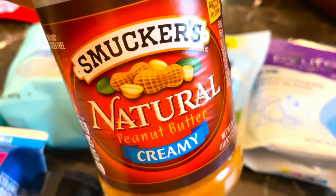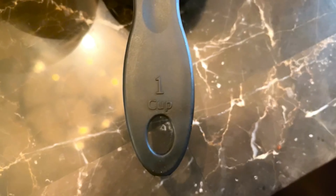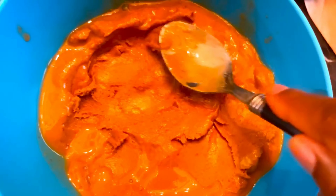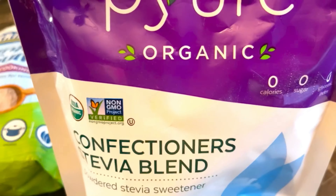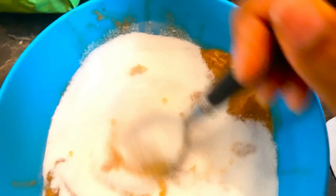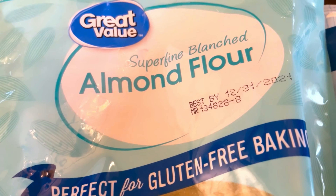We're going to start off by putting one cup of natural creamy peanut butter into our bowl. Then we're going to put in six tablespoons of pure organic confectioner's stevia blend. Now I'm going to do two-thirds cup of almond flour.